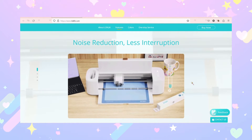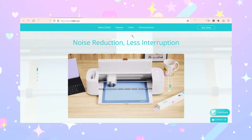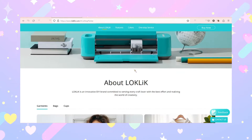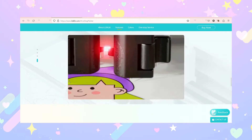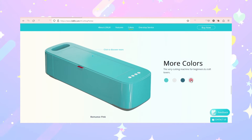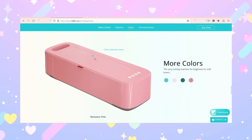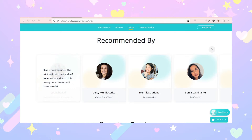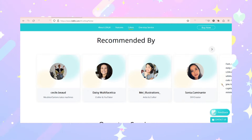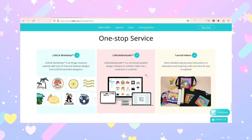I know this is something that takes time whenever there are new machines that come out — just like when I started getting into my Cricut Maker and a lot of their print-and-cut and calibration problems existed in the beginning too. But with the LockClick, luckily they've been going back to back and working as fast as they can to get things right. I'm part of a few communities online on Facebook where I can see where other users are having similar problems or if they found a way to work around some of the print-and-cut issues.